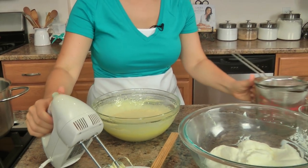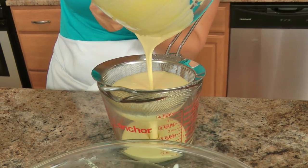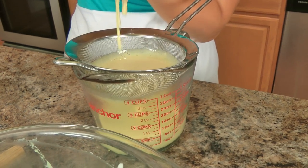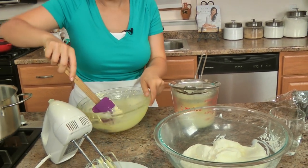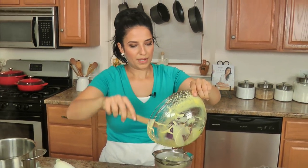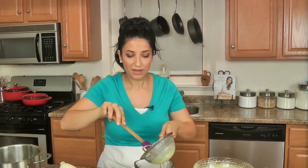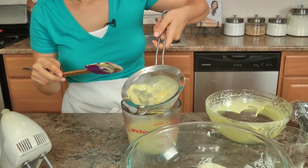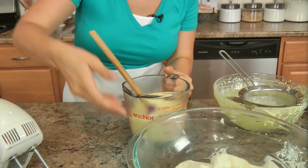And now what I do is I just strain it, because just in case there's any curdled eggs or anything like that, you want to get rid of that — it can happen. Make sure you just scrape it all out. It can happen because it gets so hot while you're cooking it for so long, even though you are constantly whisking it. See, it even happens to me — you don't want any of those bits, that's why you discard.